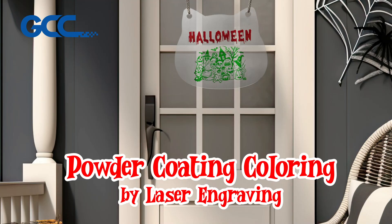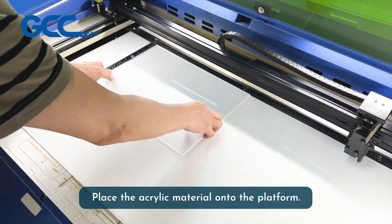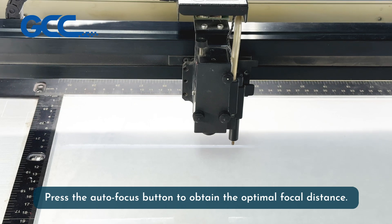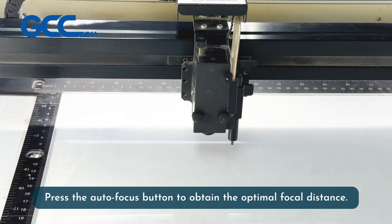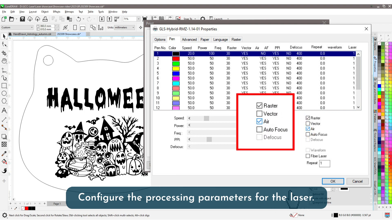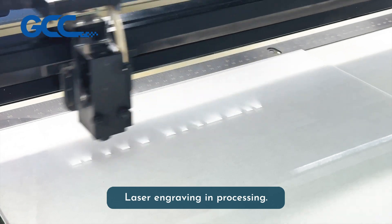Powder coating coloring by laser engraving. Place the acrylic material onto the platform. Press the autofocus button to obtain the optimal focal distance. Configure the processing parameters for the laser and begin laser engraving.